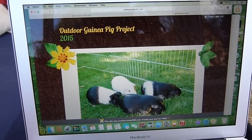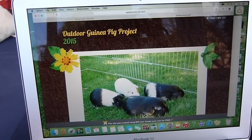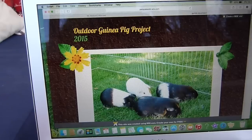Hi everyone, today I wanted to show you guys my new website. I do already have another website which you probably know about — it's called Erin's Guinea Pig Guide — but this is a different one which I just made recently, I think I made it a few days ago.